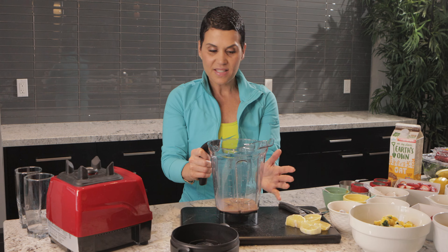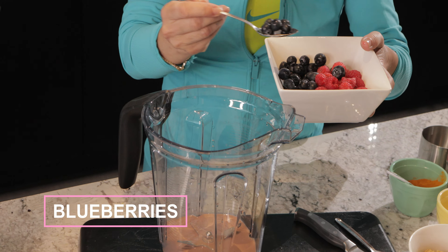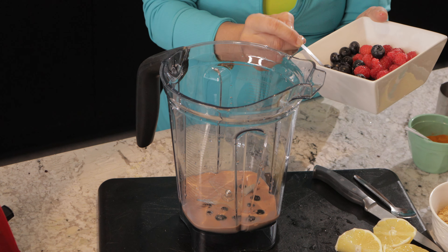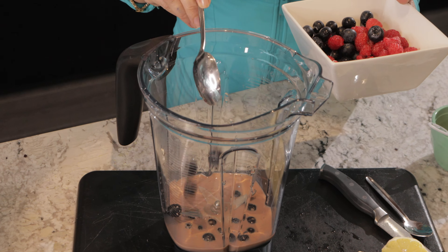The next thing I'm going to do is put the blueberries in. I've got some blueberries and raspberries here — I'm going to add maybe a full scoop of blueberries.